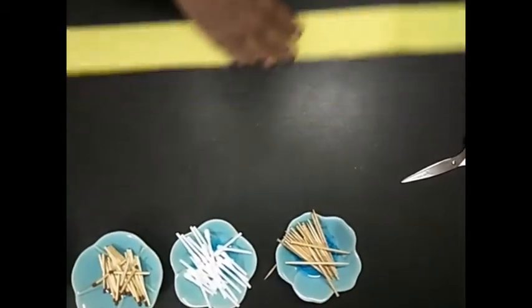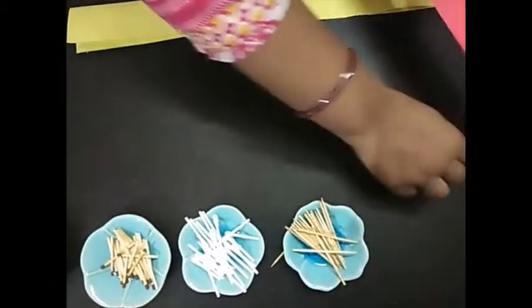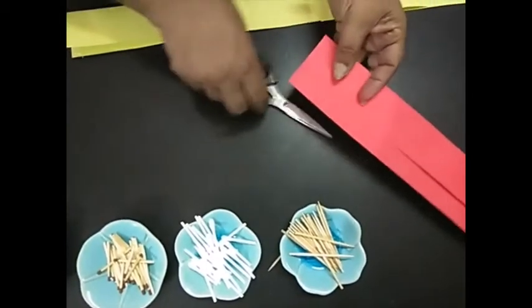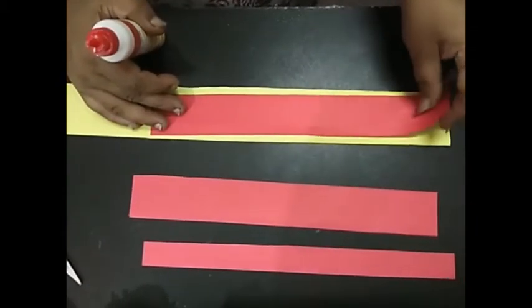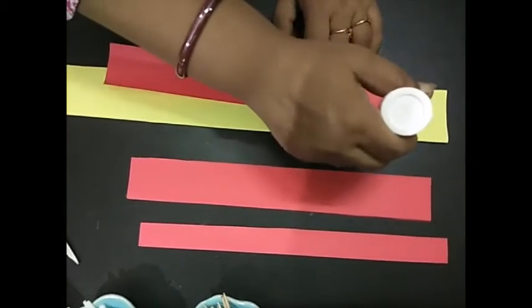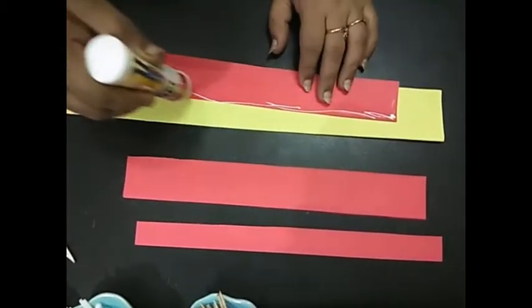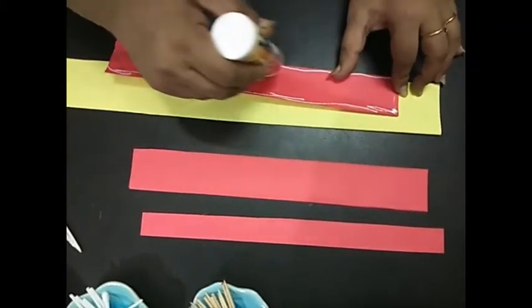Now I have folded it, removed three fingers, and I'm going to cut this out now. I cut out these strips — you can see that these strips are a little shorter than the yellow one. With your judgment, you can cut this out.